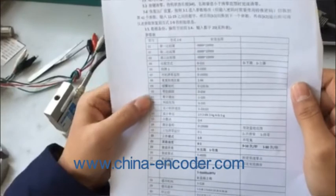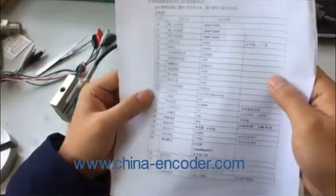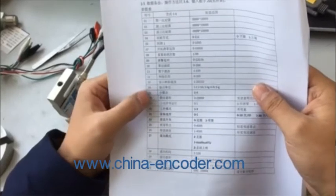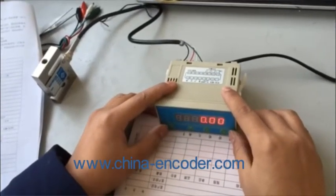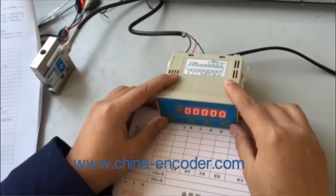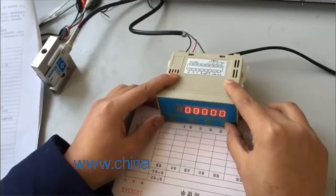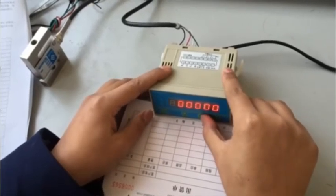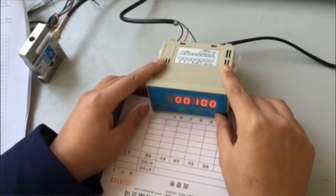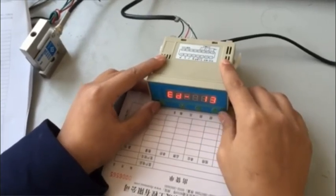First, enter the second set of parameters. The second set of parameters includes parameters 13 to 42; the decimal point is parameter 15. To enter the second set of parameters, hold press key one, then five zeros appear. Press key four to move the flashing position to the middle, because the password for the second set of parameters is 105. Then press key three to modify the value at the flashing position. Switch between key four and key three to modify the password to 105, then press OK.